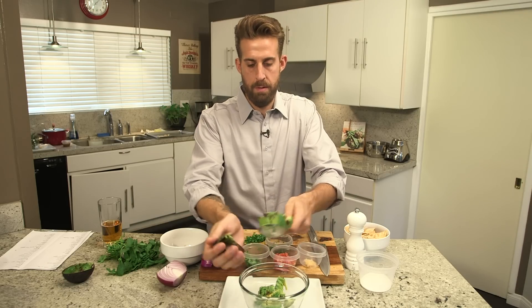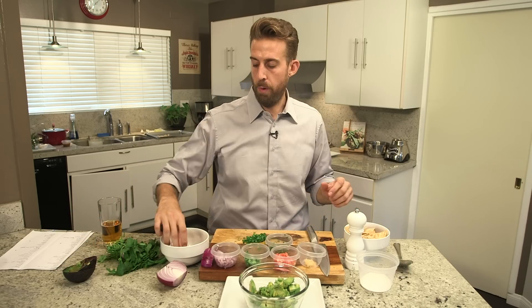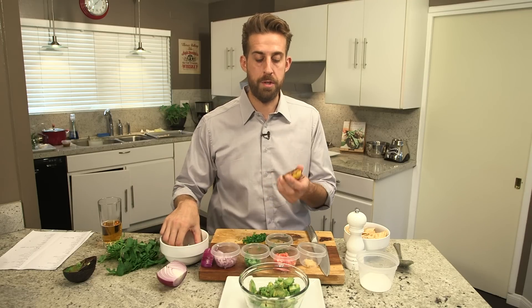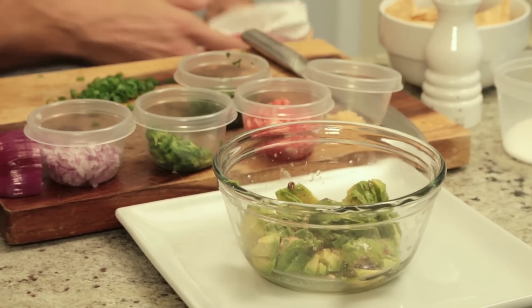Now avocado has a tendency to turn brown very quickly — oxidizing it. So what I like to do is hit it with a little citrus, lime juice or lemon juice. It's a big part of guacamole but this should go in first. Squeeze some lemon right on there and you want to make sure you have a lot of it in there. So from here we've got our citrus, we've got our avocado, it's all chopped up.